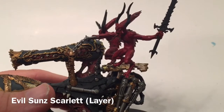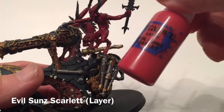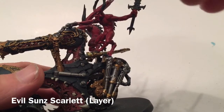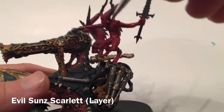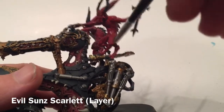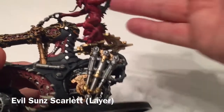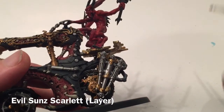Now that the shade has dried, we're going to start lightening up that bloodletter skin tone with a dry brush of Evil Sun Scarlet. We're just going to brush that lightly right over all of the body, leaving those dark recesses where the shade has gone while brightening up the raised highlights.